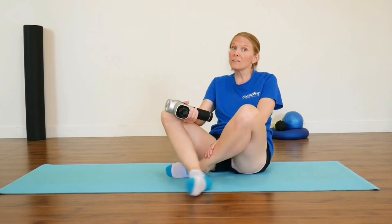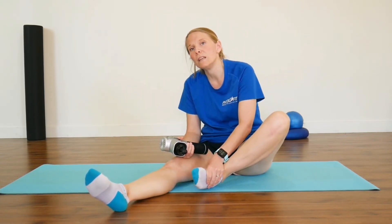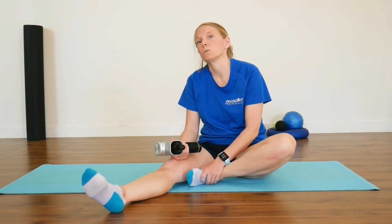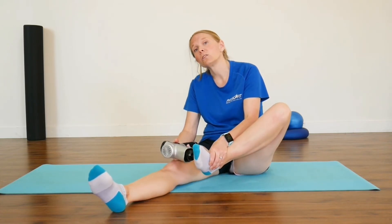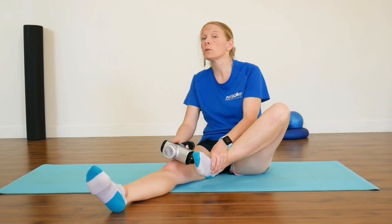If you have the diagnosis and you've been told that tight muscles are part of the problem, then yes, you can try a massage gun just to help loosen those tight muscles. You can use the massage gun underneath the foot just to loosen the soft tissue around there. We have a video on how to use it under the foot — check it out.